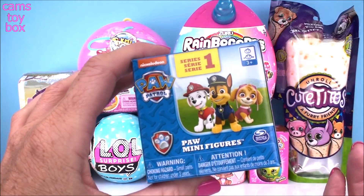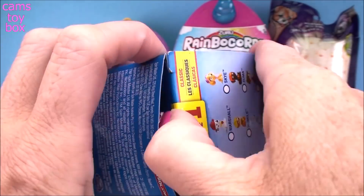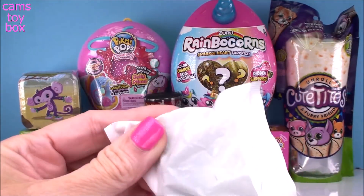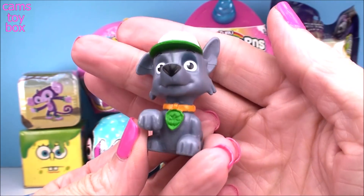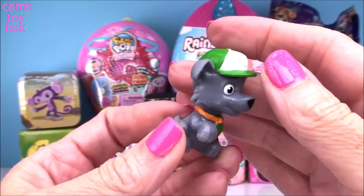Our first surprise comes from Paw Patrol. This is a Series 1 minifigure. There are 9 different characters to collect. And we got the awesome Rocky. Look how super cute he is. He's holding up one little paw and of course he's the one with the green in his cap and the green on his collar.